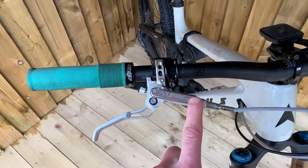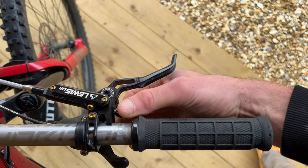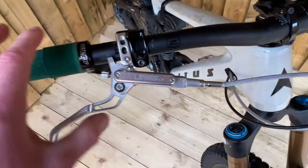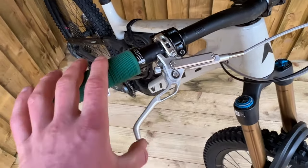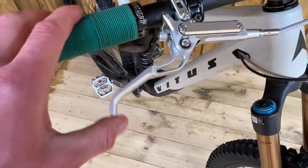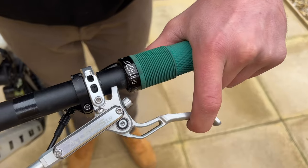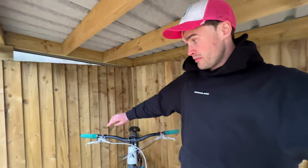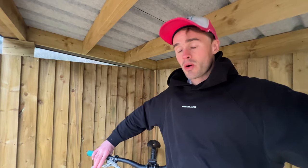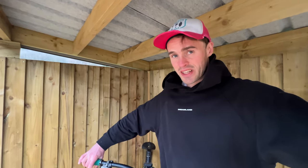On the LH4s, we have this 2-in-1 lever reach and bite adjuster, which is a really cool touch. Obviously got braided hoses and a very clean-looking CNC brake with that signature Lewis brake-like feel to the lever. One thing you'll notice across all these brakes is the feel quality — these actually feel quite pleasant to pull and use. It's quite satisfying just feeling the lever and feeling the quality of the product.